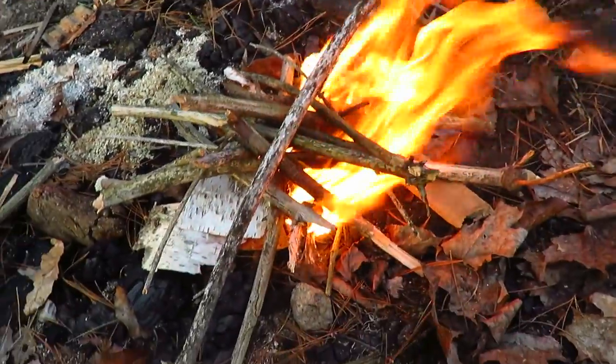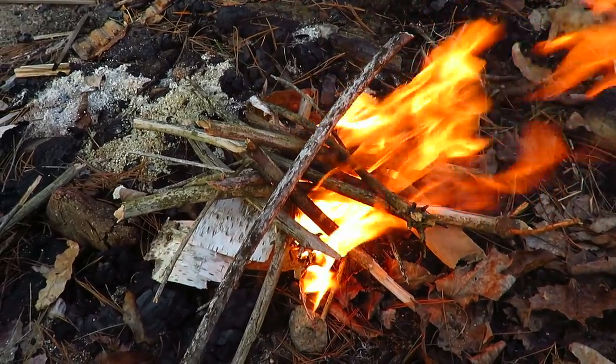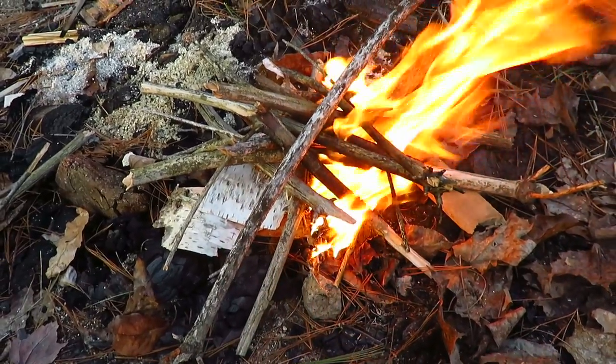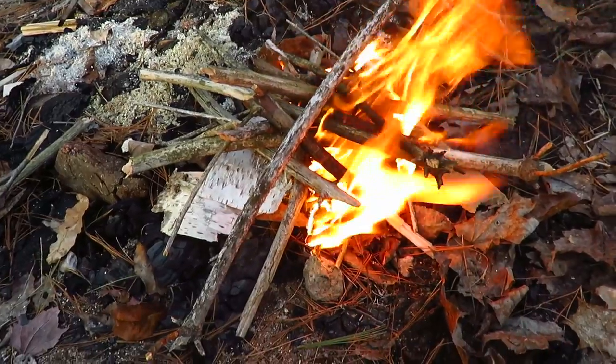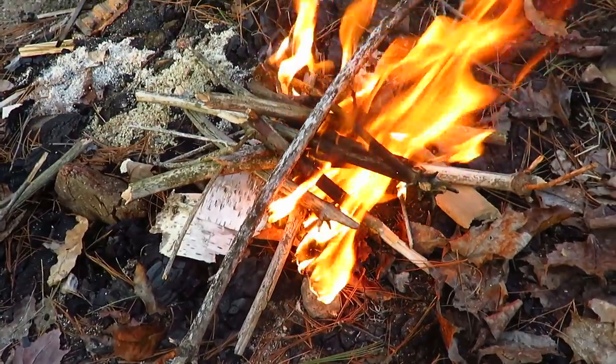So if you're ever out hiking or hunting and get stuck and it's cold and wet and rainy and you can't start a fire and you only have a few matches, just grab your one match, put the feather marks in it, look for some birch bark, and you'll be all set and good to go.